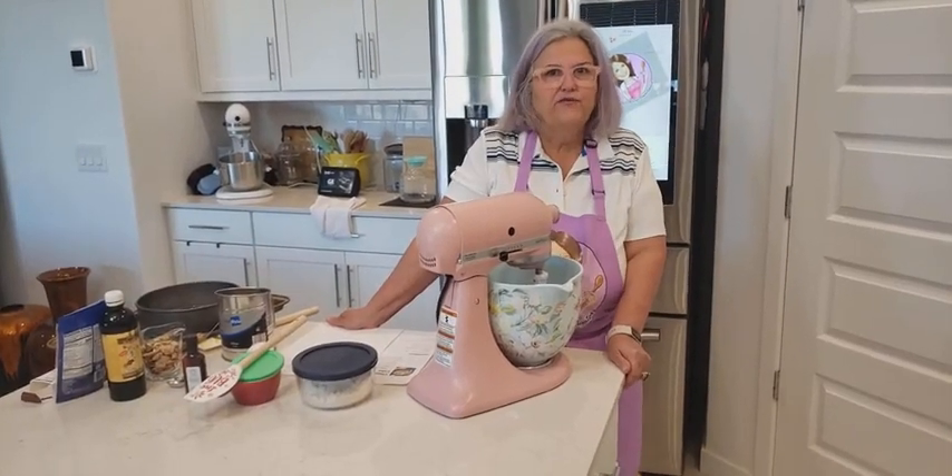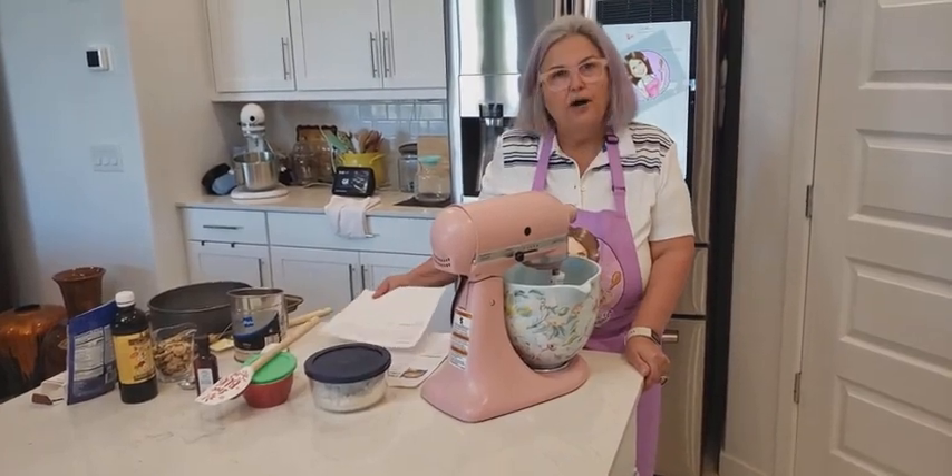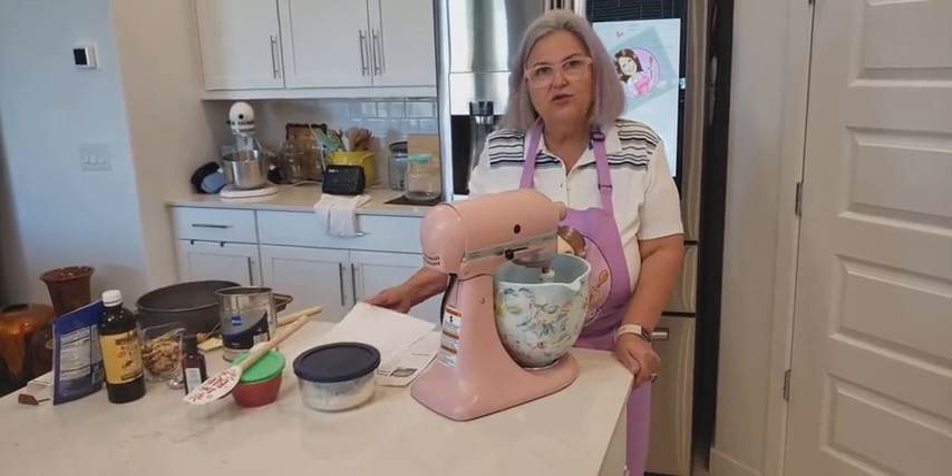Hi, this is Margaret with Recipe Amateur Investigator. Today we're going to bake a classic almond ricotta cake. So let's get started.